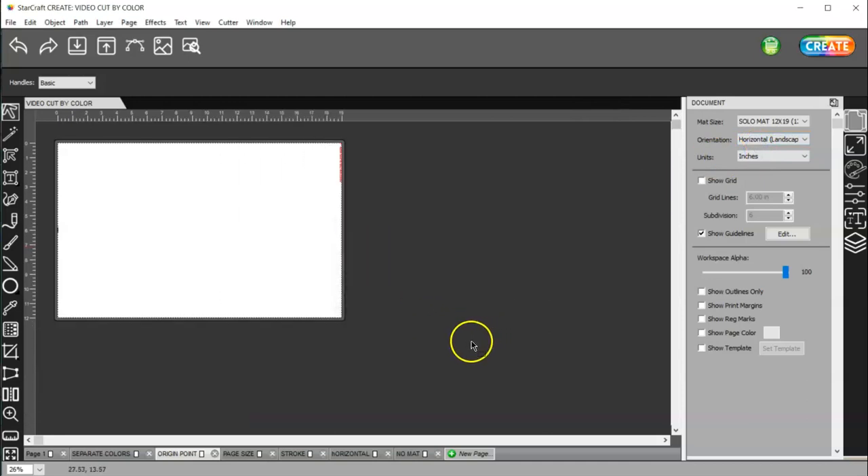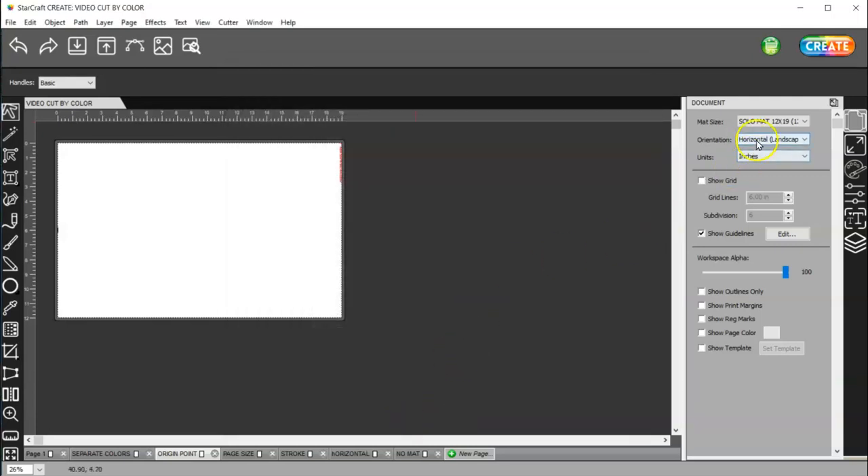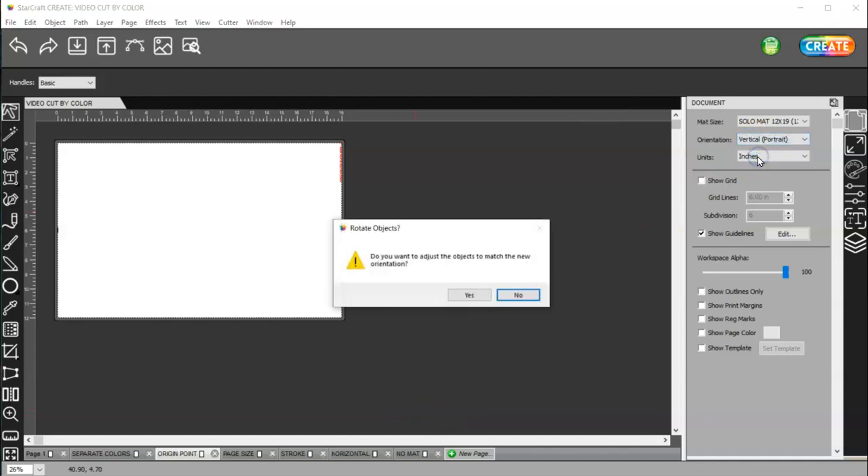If I am in horizontal mode, then in the software only, it is the upper right-hand corner. But when you place it into your machine, here's your mat, here's your machine, and you would be on this side of the machine. So it is still the bottom right-hand corner, whether you're in vertical or horizontal mode.